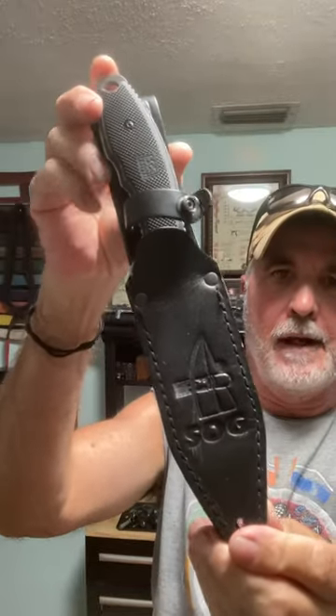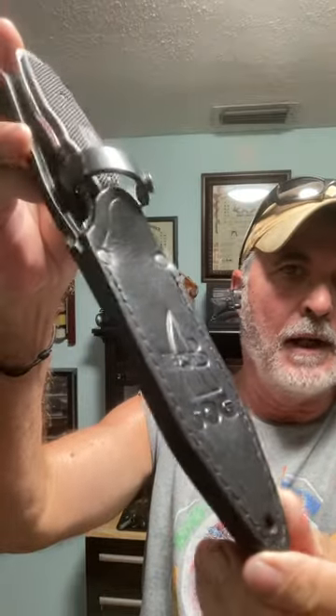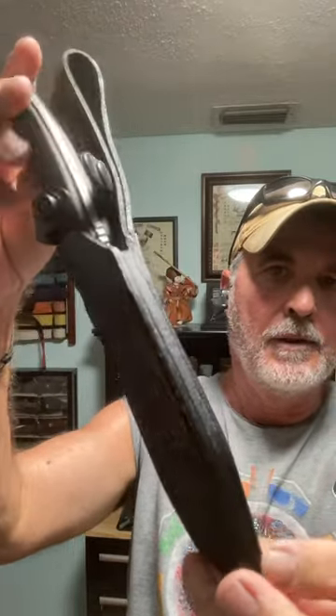This is the SOG Team Leader Survival Knife. It comes in this nice leather sheath. This is in my collection — I do not use it. It's hard to find.